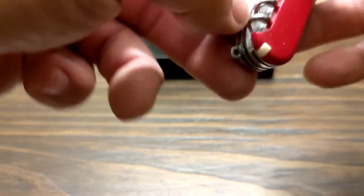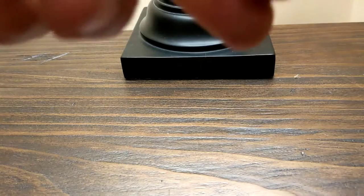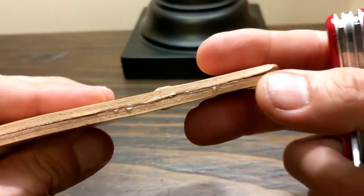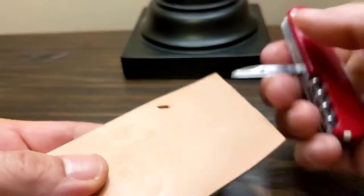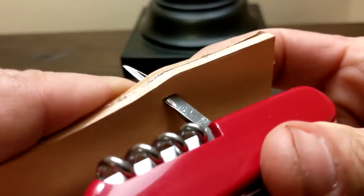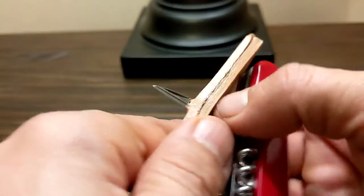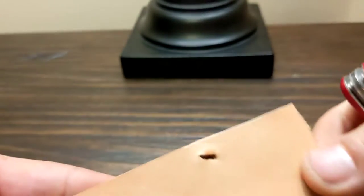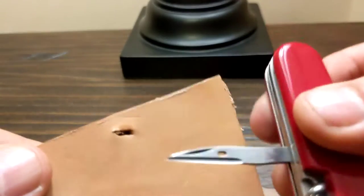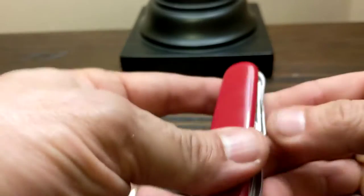And the awl — well, you can actually sew with it. I'm not going to take the time to do that right now, but here are two pieces of leather I glued together. Punch this right through here. If you had thread on it, you would just loop it up and then pull it back through and repeat the process. Leaves quite a massive hole, as you can see, but in an emergency circumstance it would work.